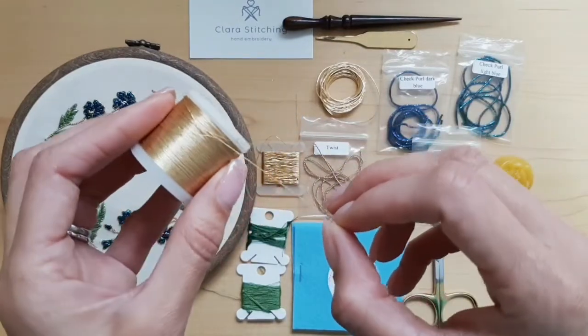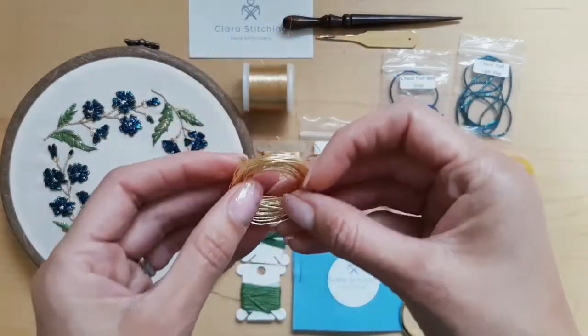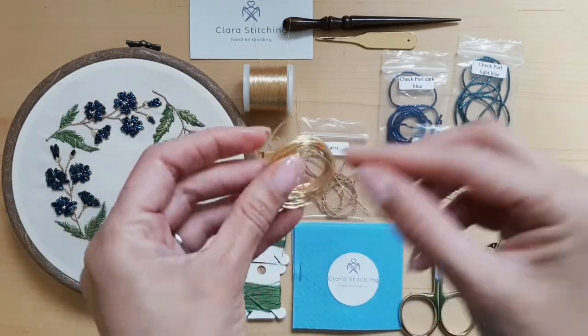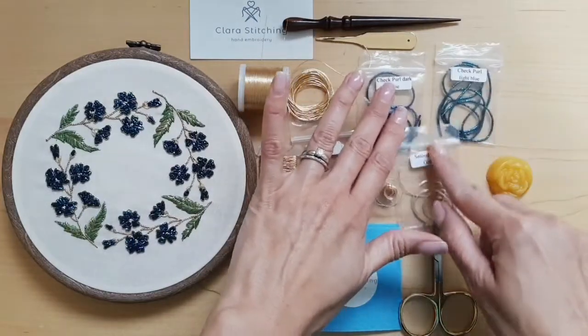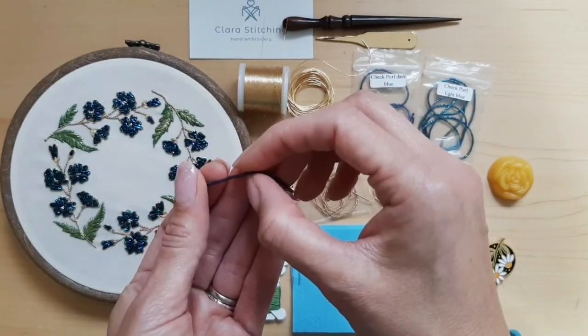This is called Heavy Metal and we used it for most or all of the couching. This thread here has a beautiful shine — it's called Smooth Passing. I had used it before, and we used it to outline the petals.